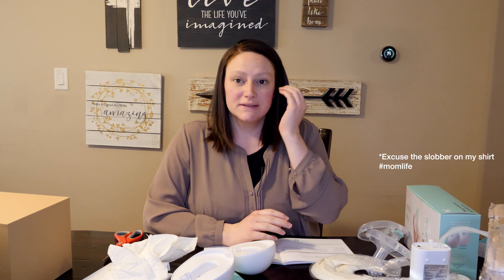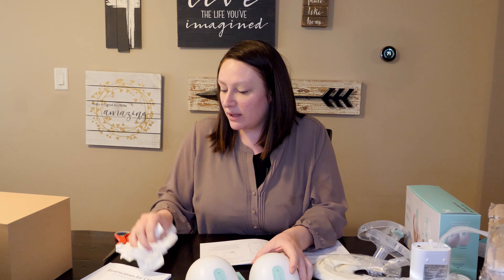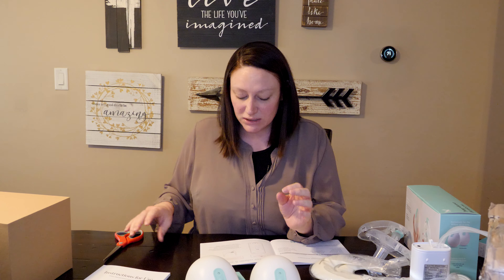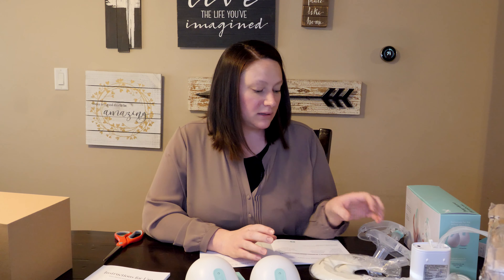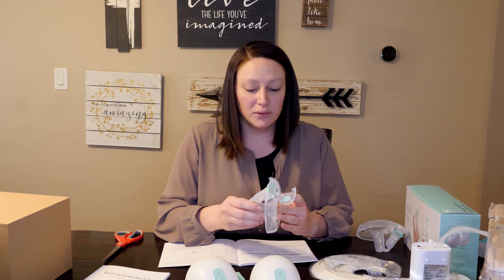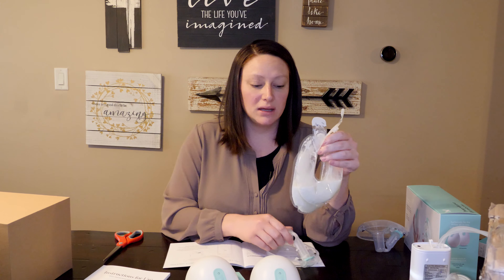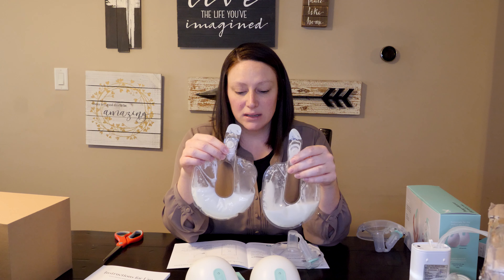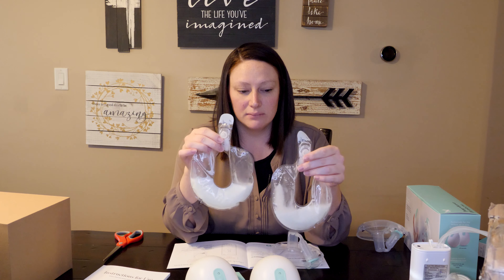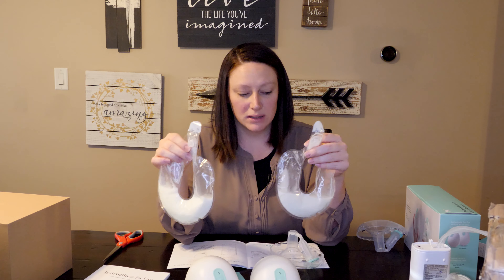First impressions of the Willow pump — I've got kind of a mess in front of me, but it was pretty easy to use. The instructions, app, and the get-started book were pretty easy to follow. I just used the bags this time and I was able to get a little over two ounces and then around four ounces in each bag.